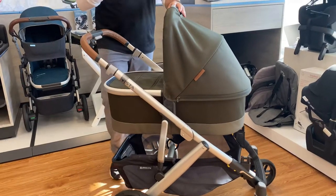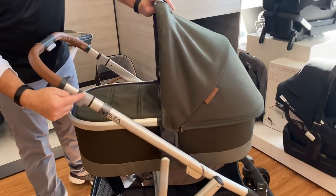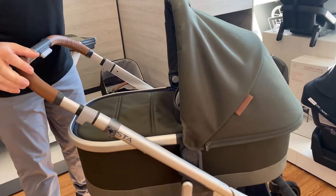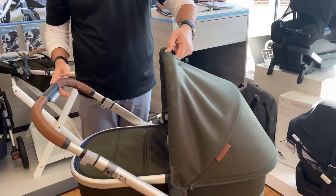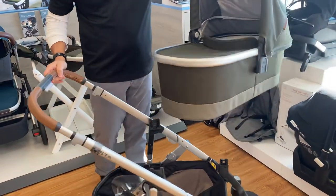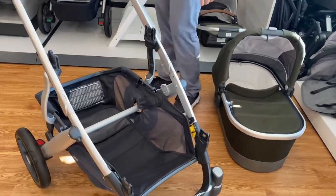One of the key components to point out in any UPPAbaby stroller is that a light gray button will function the stroller. I can remove the bassinet by just squeezing and pulling on the handle. The bassinet is full-featured, freestanding, and good for overnight sleeping.